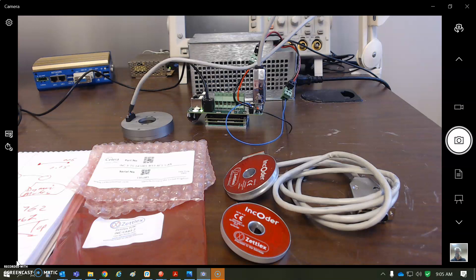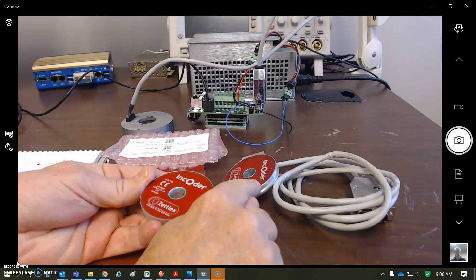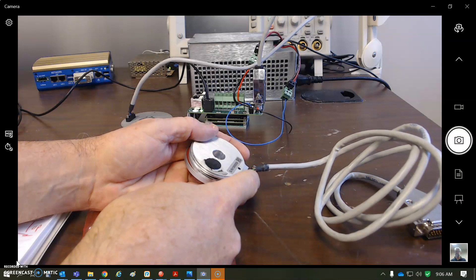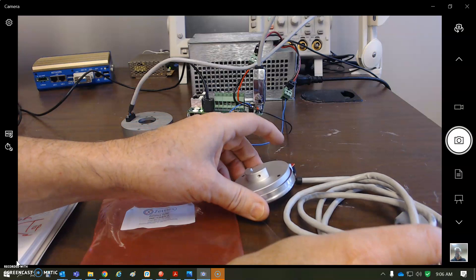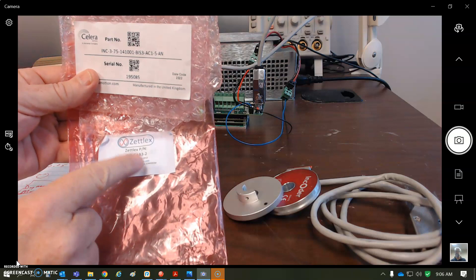Today I'm going to look at an inductive encoder — this is a Zetlex. There's a magnetic field and a sensor. You can line up the words for the zero position, and there's a circuit on here that when you power it with zero to five volts — typical encoder voltage — you can get clock and data to get information out. This is an SSI, but I'm going to use the BIS3 capability instead.